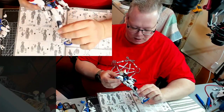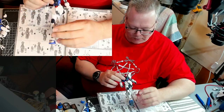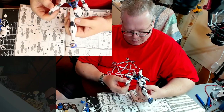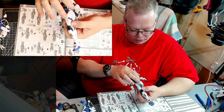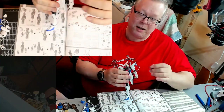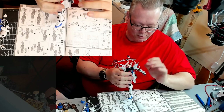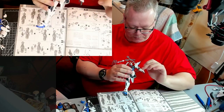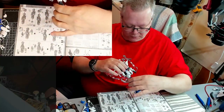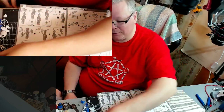So last time we finished up this arm and it was very loose. This one, of course, was nice and tight and its movements were good. The other one was just flopping, so what I did is I took it apart and put a little bit of paint on the nubs, and now it's nice and tight just like its brother on the right side. That solved that problem. Today we're going to finish him by assembling his left leg.